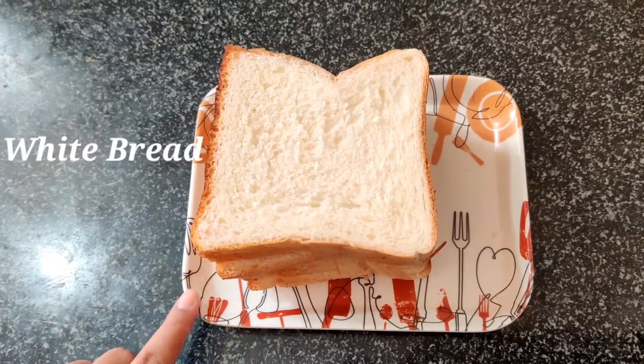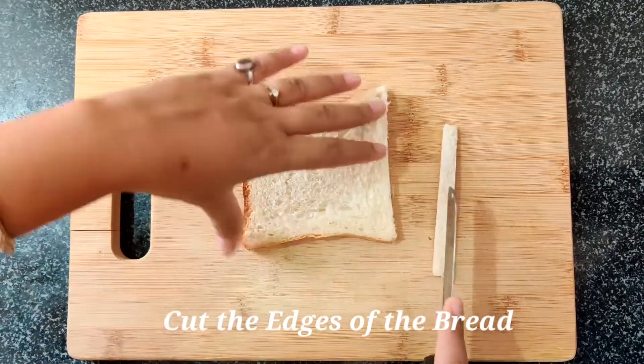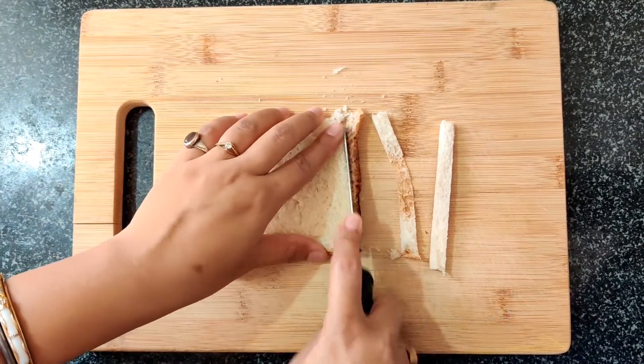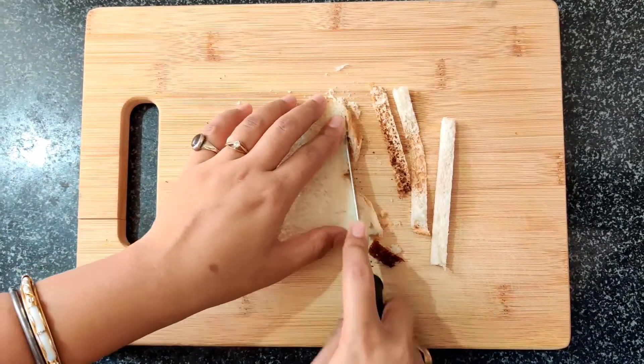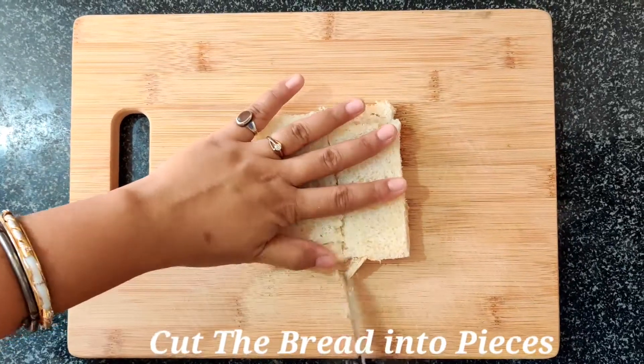White bread — you can use brown bread also. Now we have cut all the bread's edges and cut all the bread's pieces.